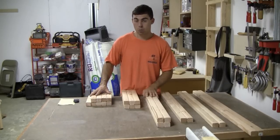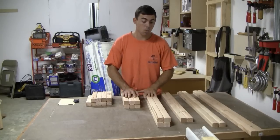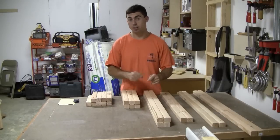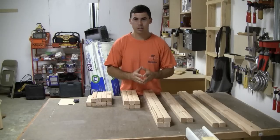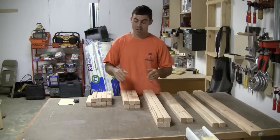On my blog, The Woodworking Trip, I have the dimensions of all these pieces, what to cut them, and exactly where to drill your holes, and you can look at that for free. If there's not a link somewhere around this video, you can go to thewoodworkingtrip.blogspot.com and find it there.